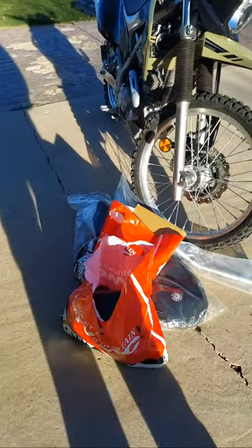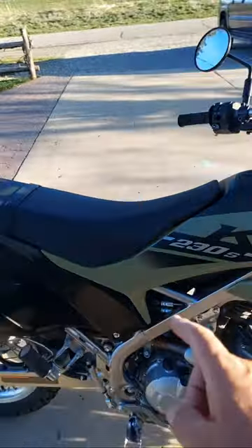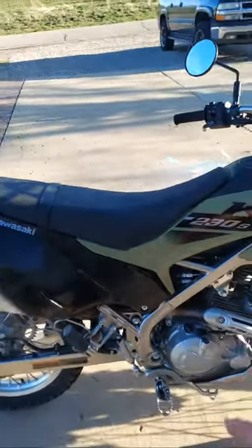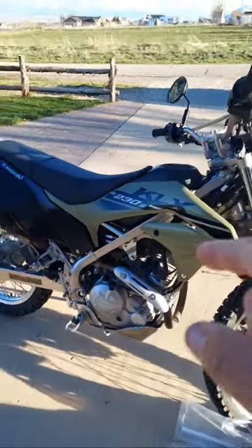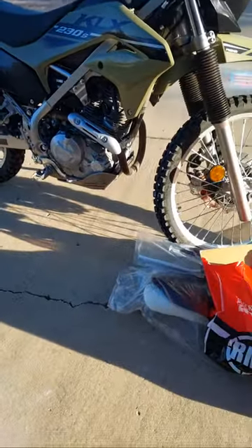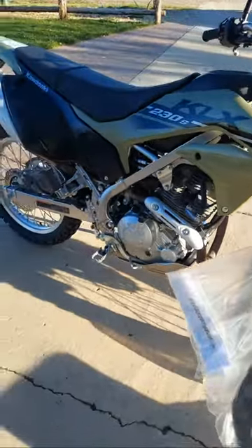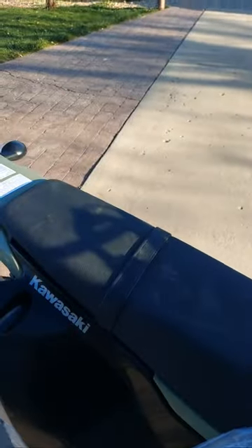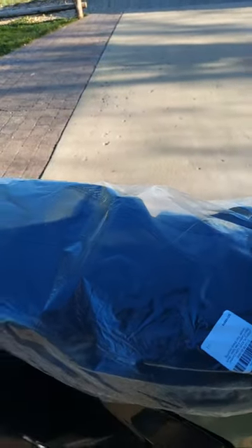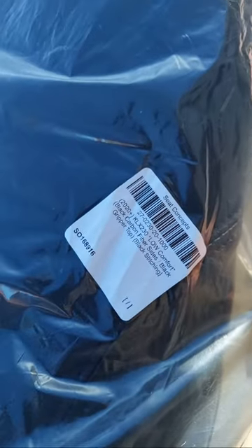Let me show you what we stopped by and got. One of the biggest complaints I have with the KLX 230 is that seat — I cannot stand it, it is horrible. Everybody told me to get the Seat Concepts, so on the way home from Rocky Mountain today I picked up the Seat Concepts. This is the Comfort Low, I think is what this one's called.